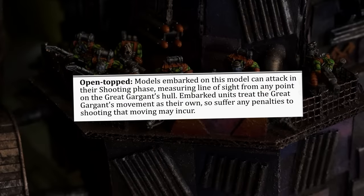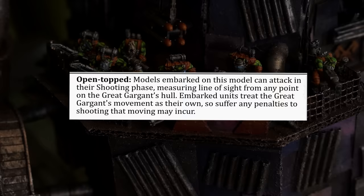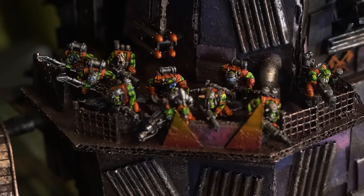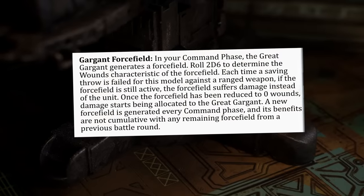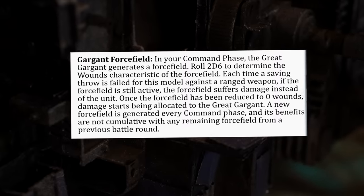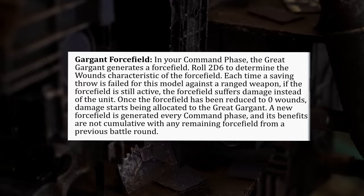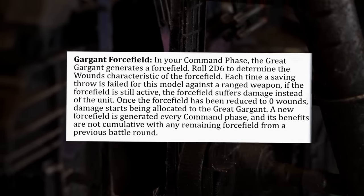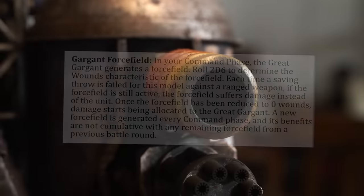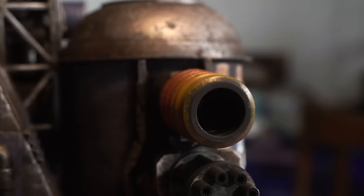Grot Riggers: during your command phase, this model's Grot Riggers may repair the Great Gargant — regain 2D6 wounds. This can only be done once per turn. It's ported from other orc walkers like the Stomper, but with more crew and more potential to regain lost wounds, making up for its toughness 8 and 3+ save. I've also given it the open-topped rule: models embarked on this model can attack in their shooting phase, measuring line of sight from any point on the Great Gargant's hull. Embarked units treat the Great Gargant's movement as their own, suffering any penalties to shooting that moving may incur. The Gargant force field: in your command phase, the Great Gargant generates a force field — roll 2D6 to determine its wounds characteristic. Each time a saving throw is failed against a ranged weapon, if the force field is still active, the force field suffers damage instead. Once reduced to 0 wounds, damage starts being allocated to the Great Gargant. A new force field is generated every command phase, and its benefits are not cumulative with any remaining force field from a previous battle round.